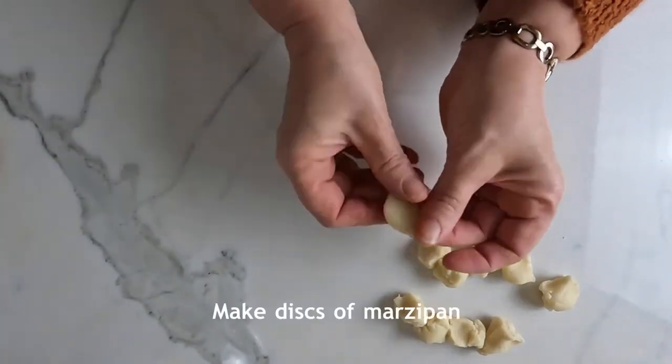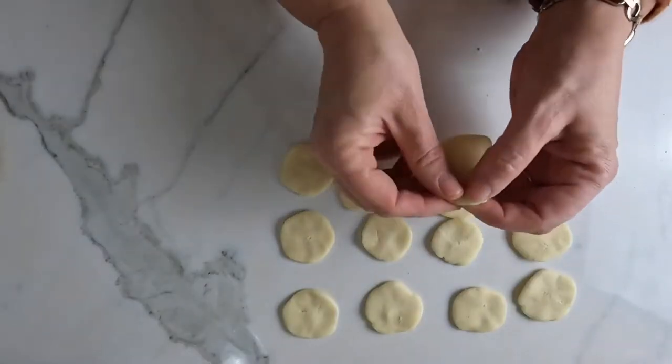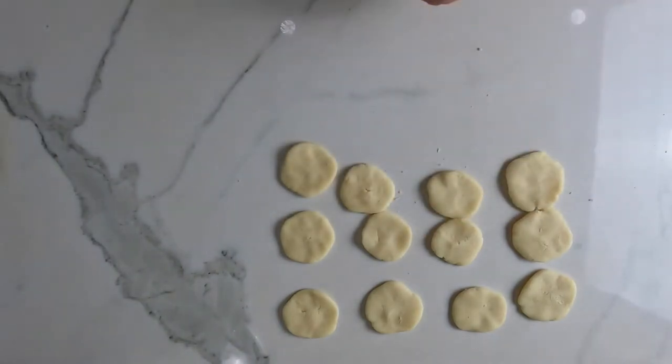Divide 100 grams of marzipan into 12 pieces, roll into balls and flatten into discs.